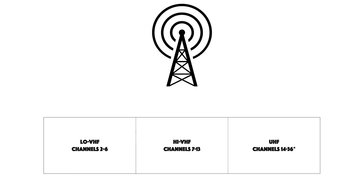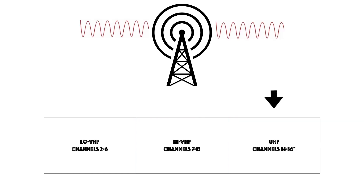Broadcast TV is divided into three sections: there is Low VHF, which are channels 2 through 6; High VHF, which are channels 7 through 13; and UHF, which are channels 14 through 36. Most broadcasters use the UHF band.